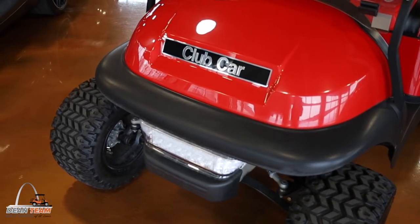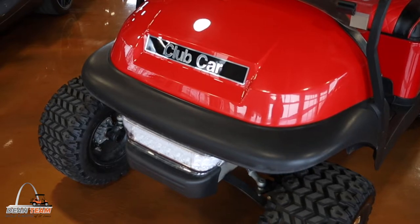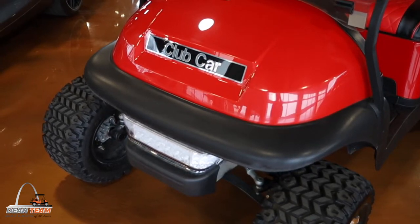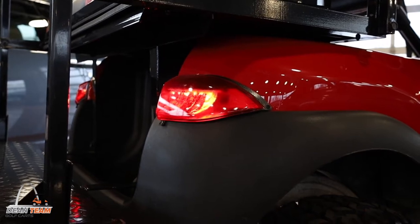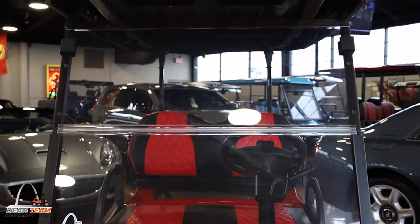Some of the things you will get with your SS Premium — to start out with, you are going to get what we call our street ready package. That is going to include your headlights, taillights, horn, blinker, hazards, and a windshield.